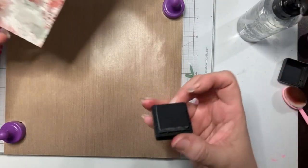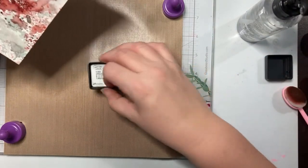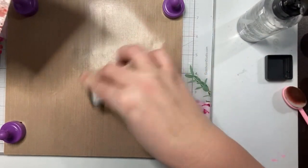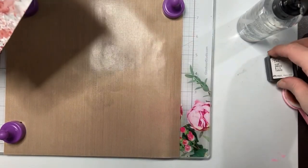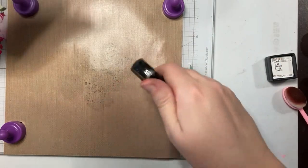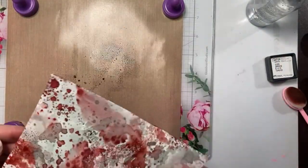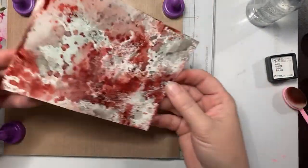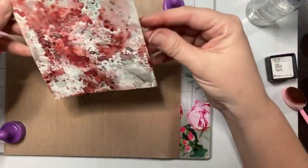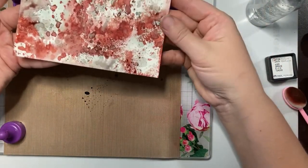I definitely want to get some more iced spruce on this. Now that I've played with iced spruce, I want a bigger pad. That aged mahogany is reactivating nicely there. We're going to set that sucker aside to dry.